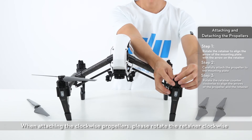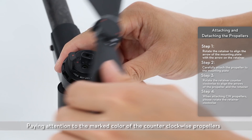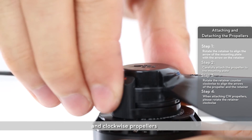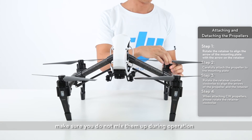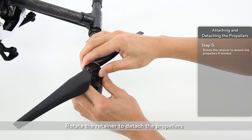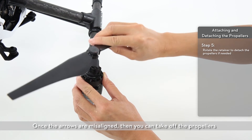When attaching the clockwise propellers, please rotate the retainer clockwise. Pay attention to the marked color of the counterclockwise propellers and clockwise propellers — make sure you do not mix them up during operation. Rotate the retainer to detach the propellers. Once the arrows are misaligned, you can take off the propellers.